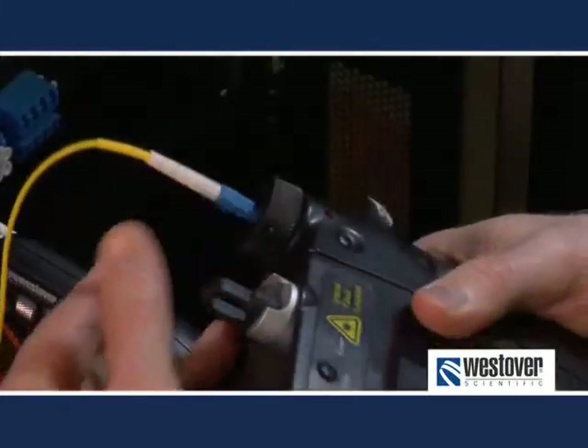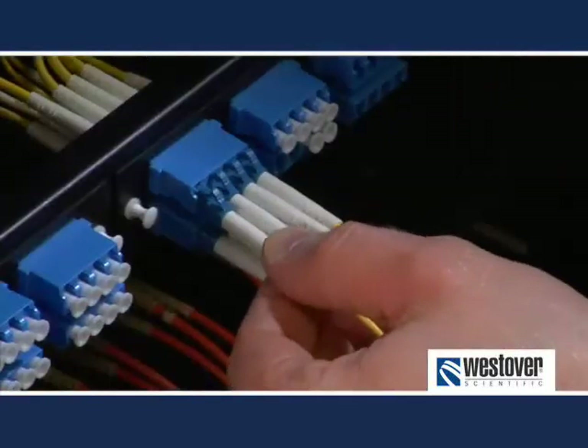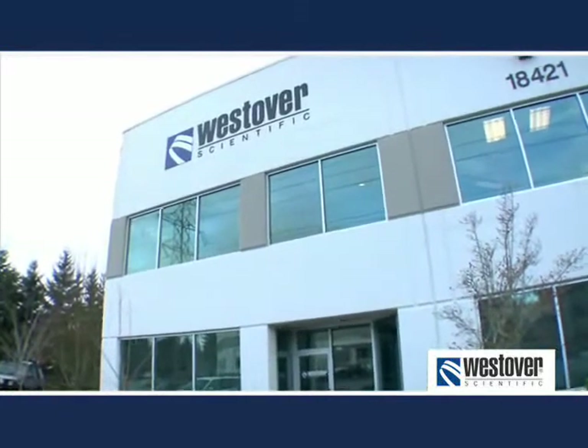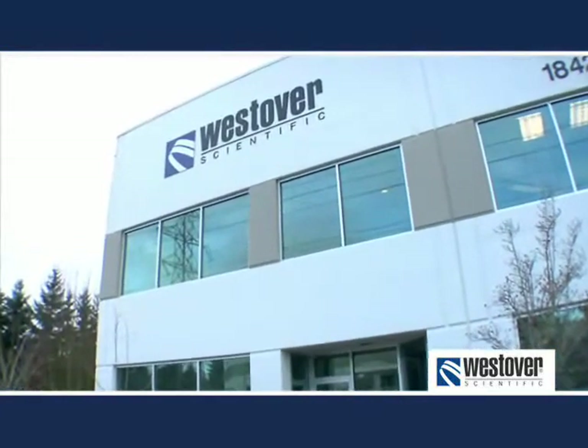Thank you for your time. Remember, always inspect before you connect. Westover Scientific, the industry's leading supplier of optical connector inspection equipment.